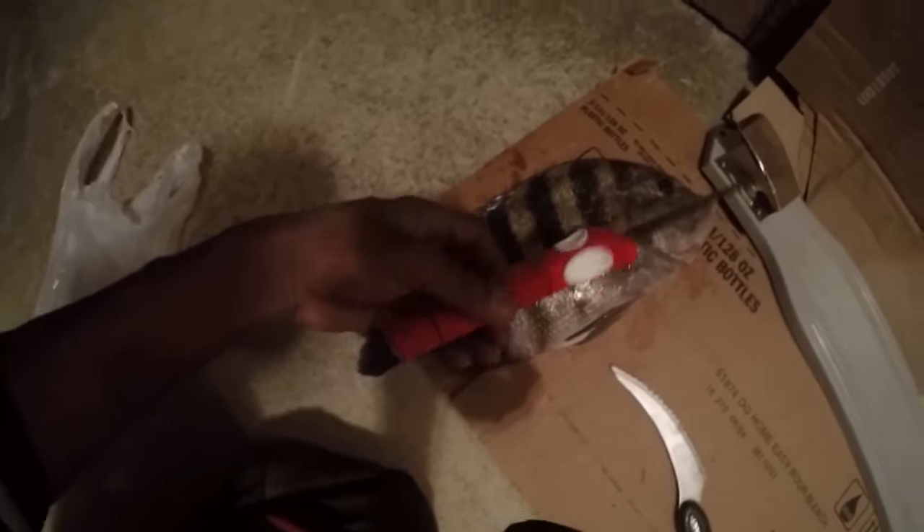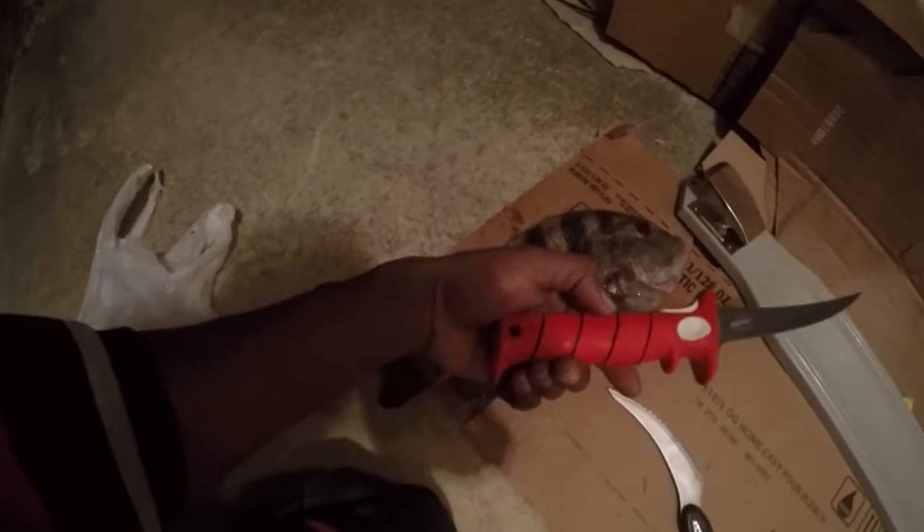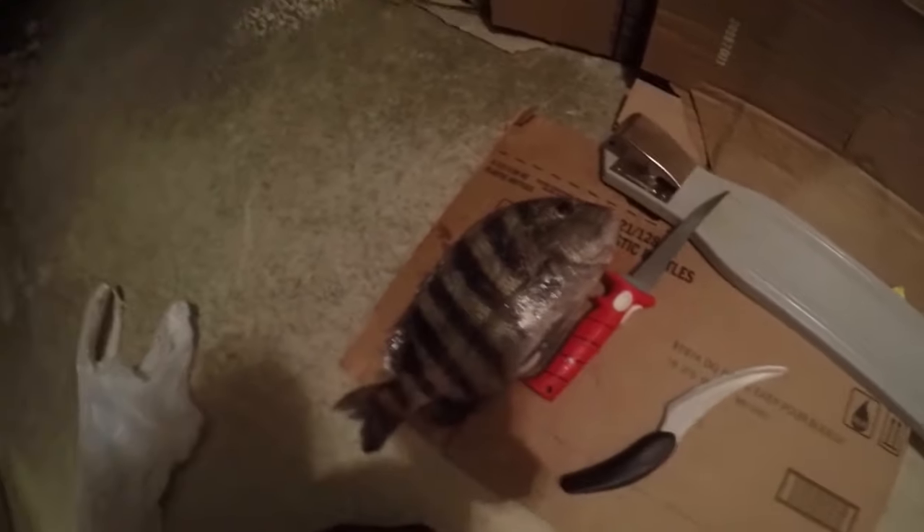Hey what's going on y'all, this is Woody and I'm about to show y'all how to fillet a sheepshead. So here we have our sheepshead. I got the Bubba knife — it runs about $50 at Bass Pro or online — and I got the Miracle Blade. These are the two knives I use. Then I got my board right here that I clamp the fish onto. Let's get started.